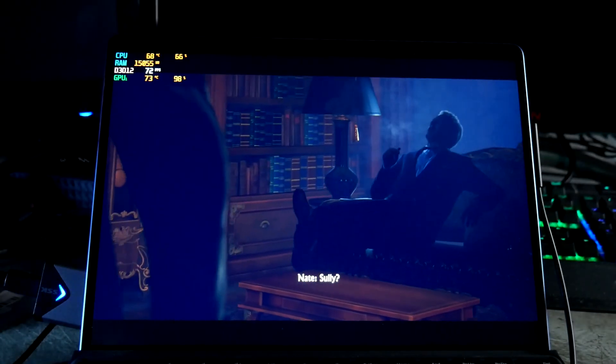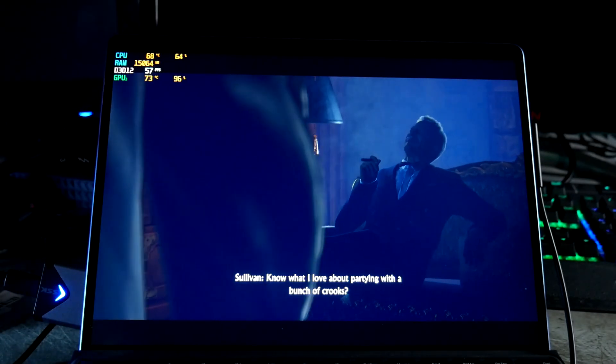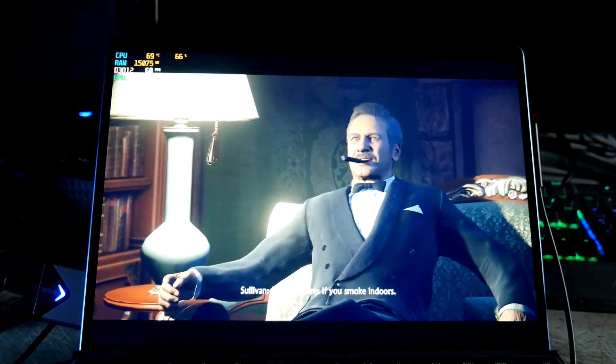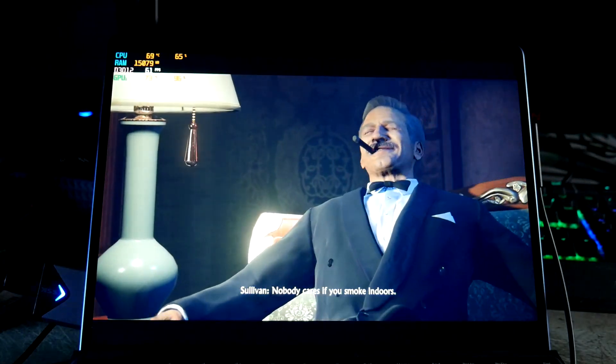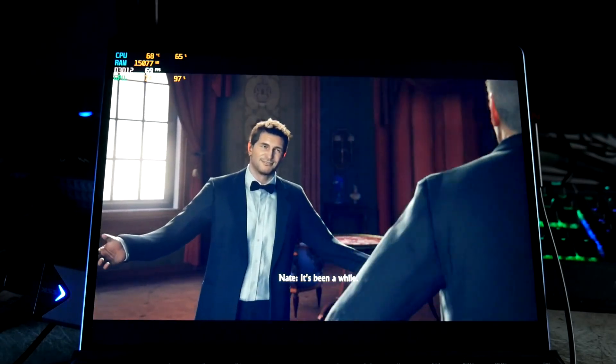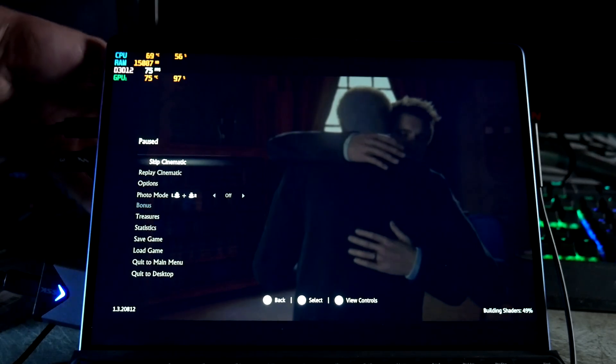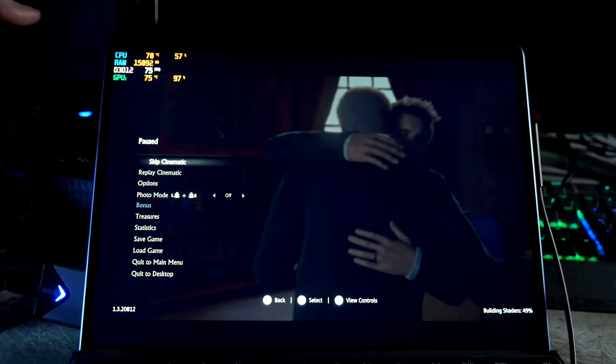Sully? You know what I love about partying with a bunch of crooks? What's that? Nobody cares if you smoke indoors. It's been a while. Too long, boyo. Alright, well let me show you this little guy here.